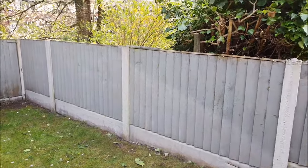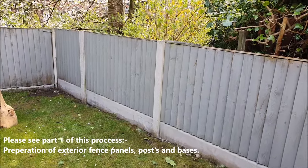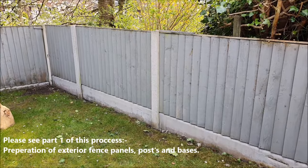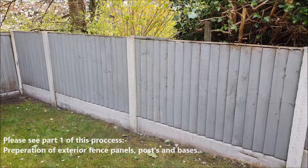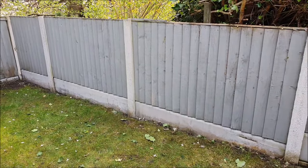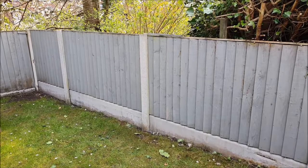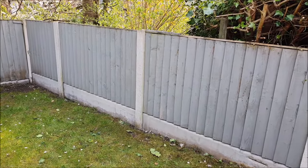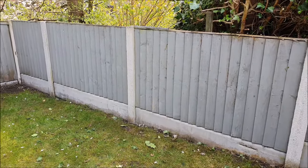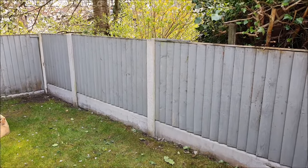I'm going to show you the masking up process for when you're doing your fence panels, garden building, or cladding. It will be useful for various types of things, but specifically today I'm going to show you how I do fence panels when you've got concrete posts and concrete bases. We don't want paint splashes and flicks all over the concrete — it looks untidy, messy, and unprofessional. If you want to do a really good job and impress, this is the way forward.